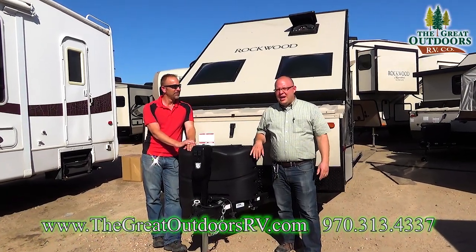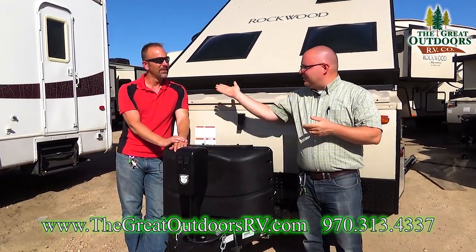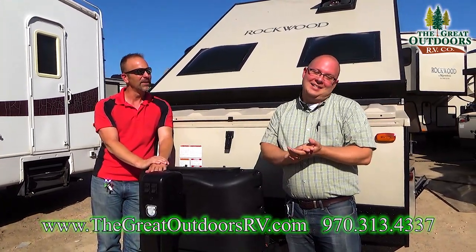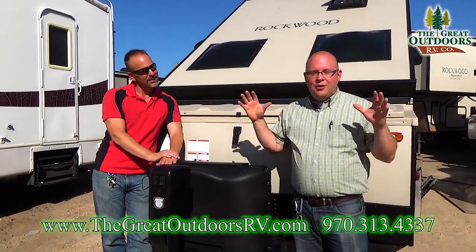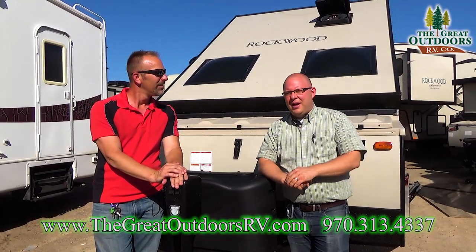Welcome to the Great Outdoors RV, folks. My name is Will Warren. Our cameraman today is none other than Optimus Prime — just Tom, the only Tom that works here. Today we're going to be doing our video on the 212 highwall, and we're going to show you our cameraman Octavio for the first time. You'll find out why he's called Optimus Prime.